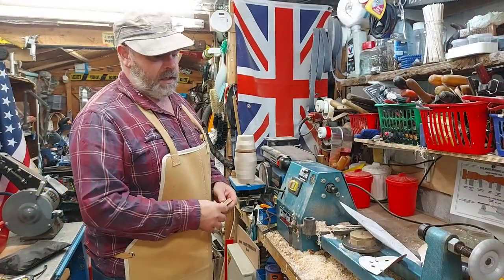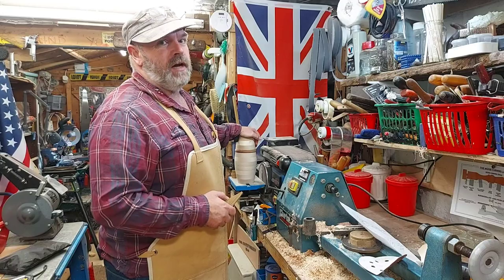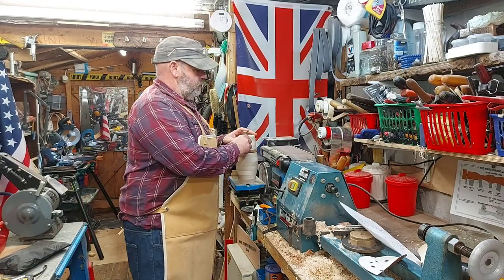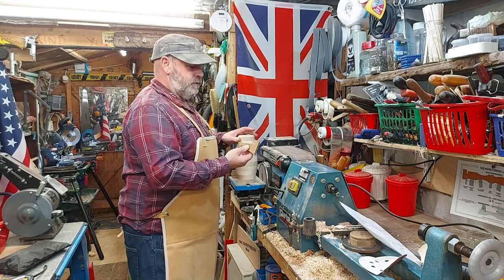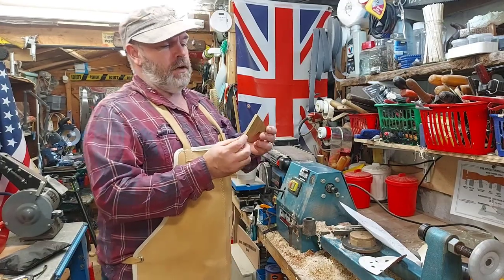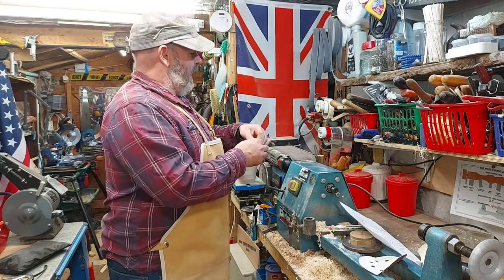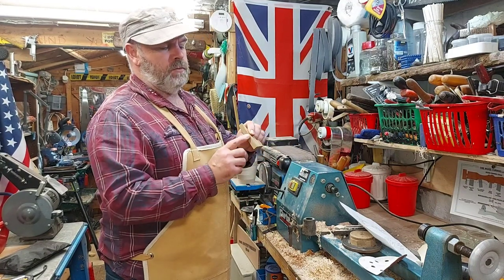The workshop's looking like a bomb's hit it with stuff chucked all over, but I always have a good clean up after I finish a project. I've got these fitting pretty well on the edges, and I've got them all numbered so I know which one goes where. What I'm going to do now is round the edges of all the tail pieces on the sander. I could do it on a router but there's not a lot to hold on to, and I think I can do a decent enough job on the sander since I don't want too much of a round on there.